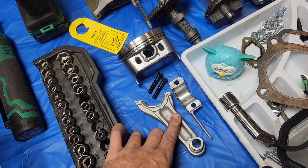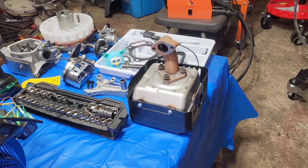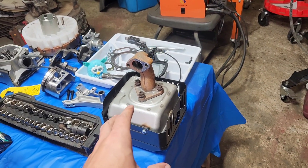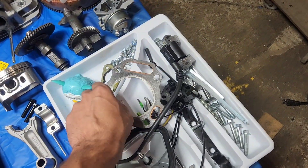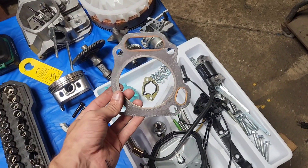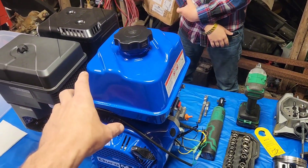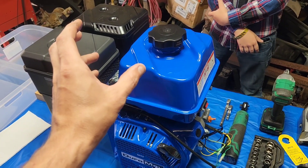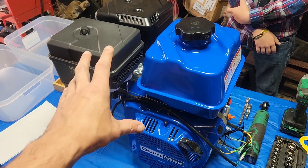I've contacted Duramax and they're going to make sure this is available in customer support if you call in. We've got the exhaust to see whether the flanges line up, and the special 92 millimeter head gasket for the 440. Although the spec on this is supposedly 94 millimeter on the piston — we'll find out soon.